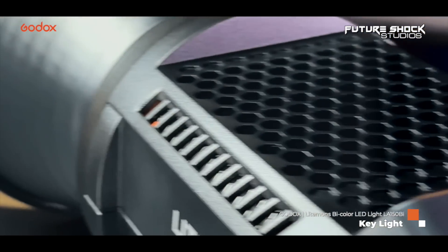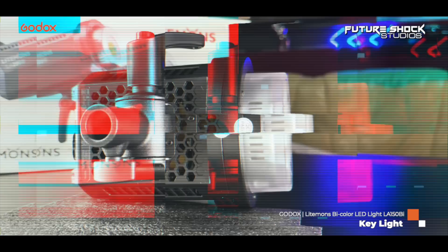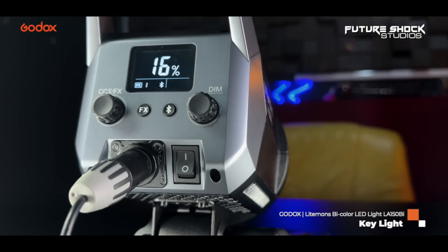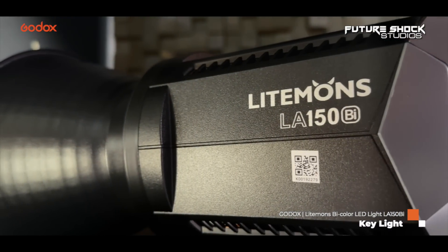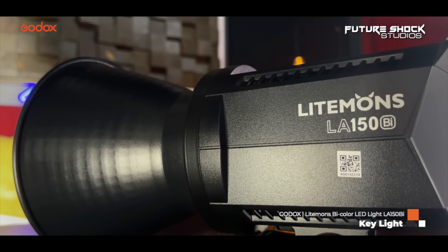Also featuring a high color rendering of CRI 96 plus and a TLCI of 97 plus, ensuring it delivers natural colors. The LA 150 bicolor is suitable for professional broadcast use as well as cinematic videos, interviews, and YouTubing. It's also suitable for photography including portraits and products. The integrated COB LED chip is flicker-free and features 11 built-in lighting effect presets which can be controlled with the Godox Light app. The compact body can fit in narrow spaces — it's perfect and flexible for small studios and home shooting. It's compatible with any Bowens mount and light shapers.